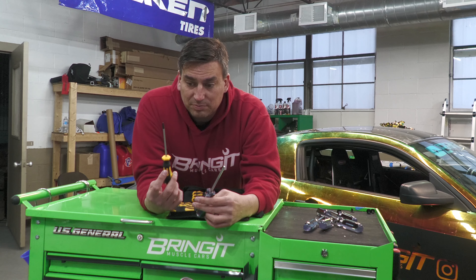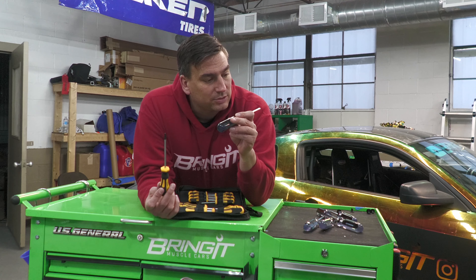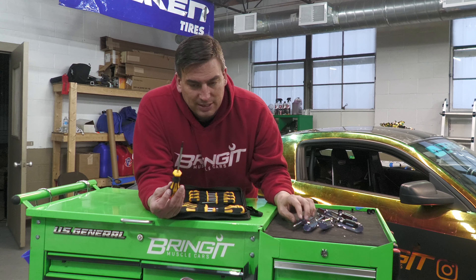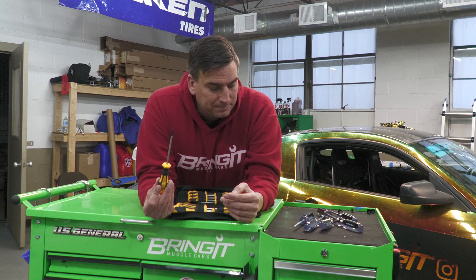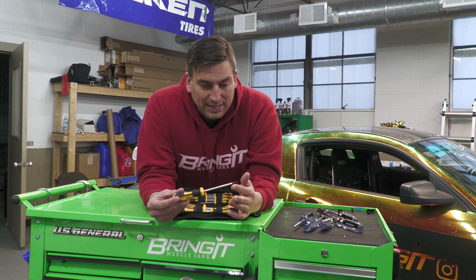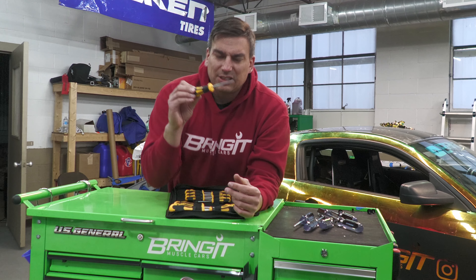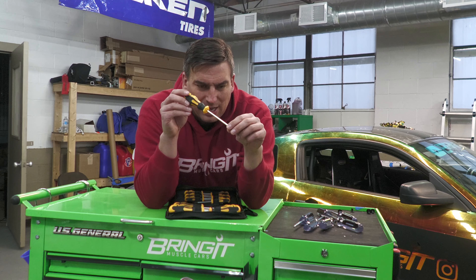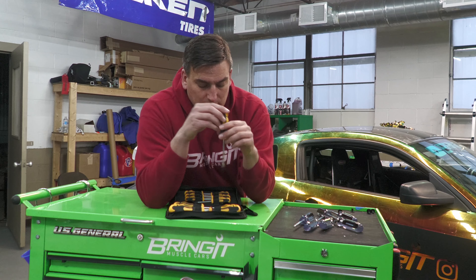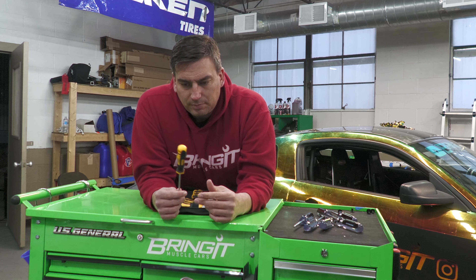This material looks better — it's chrome vanadium. These look better; the Harbor Freight ones look like cheap tools, which they are. But the magnetic tips are something I really like, because a lot of times these are used in a door or a tight spot, so you don't have to worry about dropping the screw.